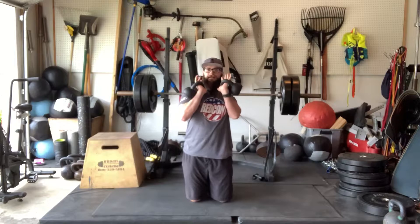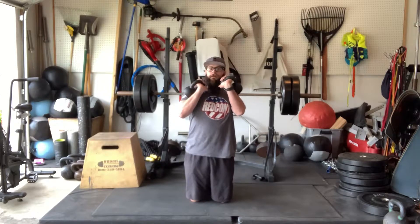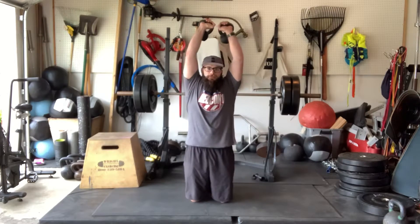Tall kneeling double kettlebell overhead press. Lock it in tight, core nice and engaged. Push straight up, extend to the top — almost like you're trying to reach and touch the sky.